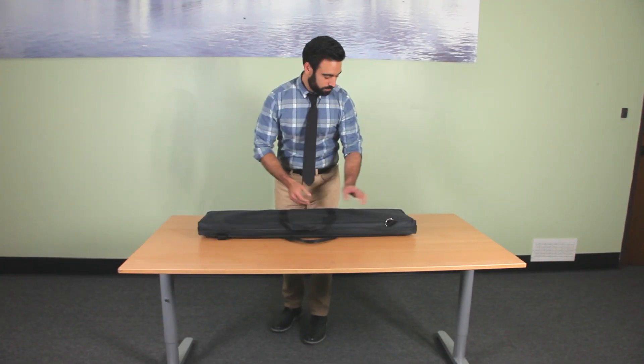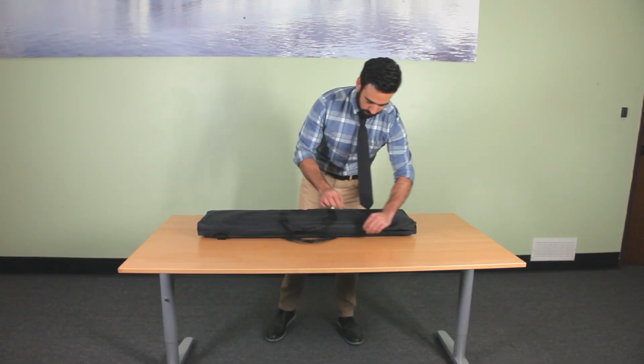The telescopic backdrop is easy to set up with two people, but can also be done with one person. Before we begin, let's make sure you have all the parts needed.